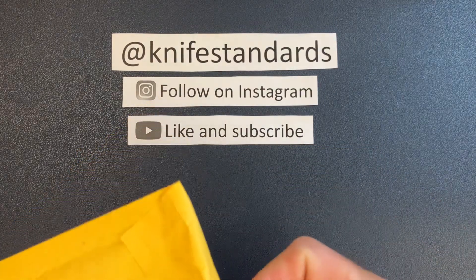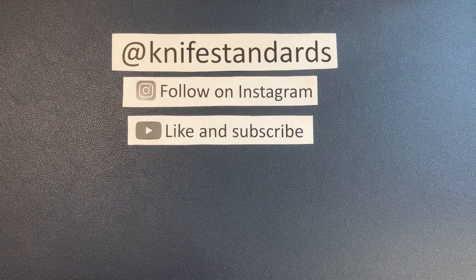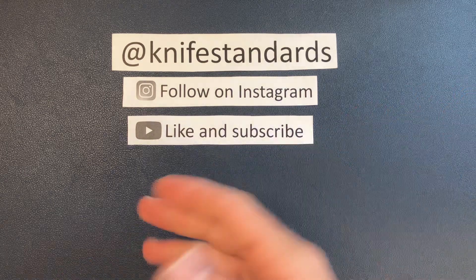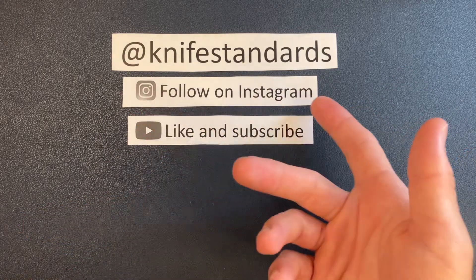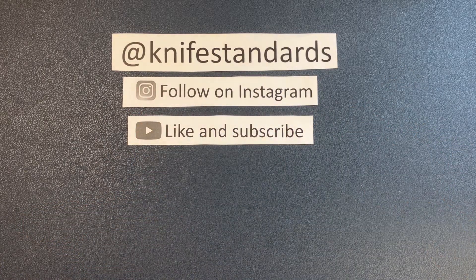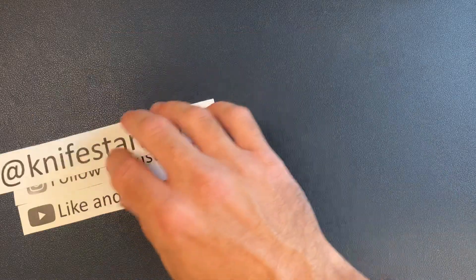Oh man, I am excited. Okay, you guys ready? You guys know the deal — let me get this stuff out of the way. You can follow me at Knife Standards on Instagram, and don't forget to like this video and subscribe to my channel for a lot more knife content and weekly knife reviews. I'm so freaked out I almost didn't do my intro. Okay, let's go ahead and move that out of the way.